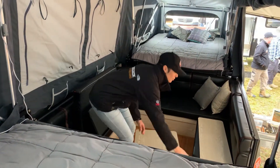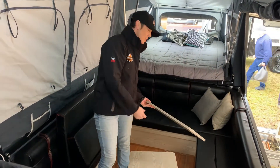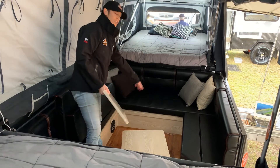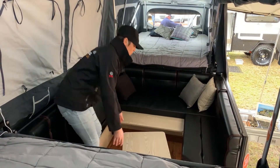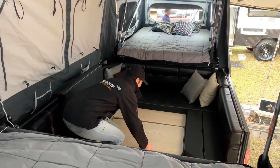You will also have in your trailer this extra piece of timber which we would normally just keep under the cushions. There's a lip area around the back section here so we place that timber on there and then we just rotate the table around and sit that there.